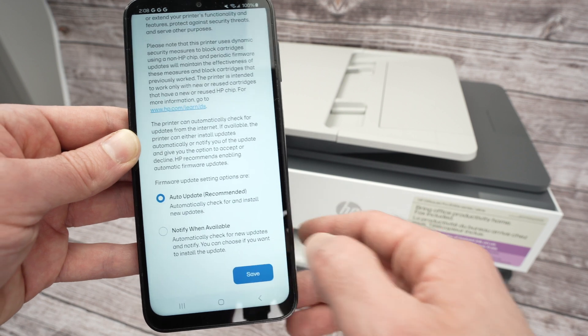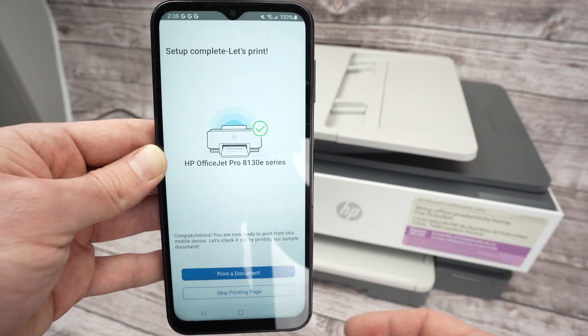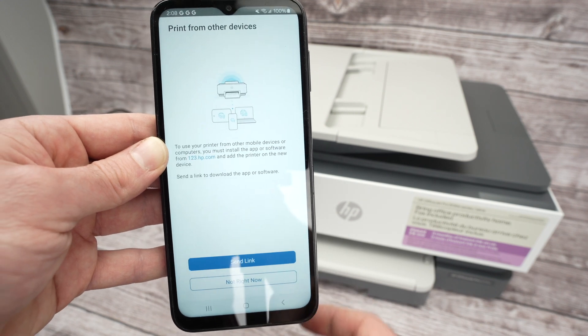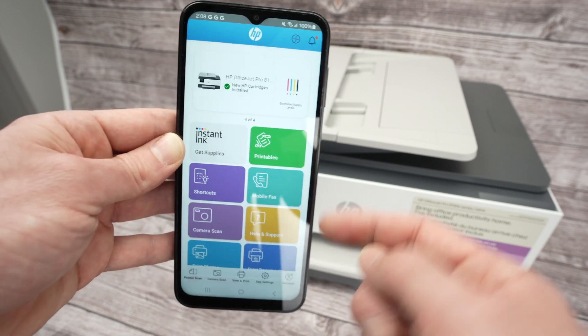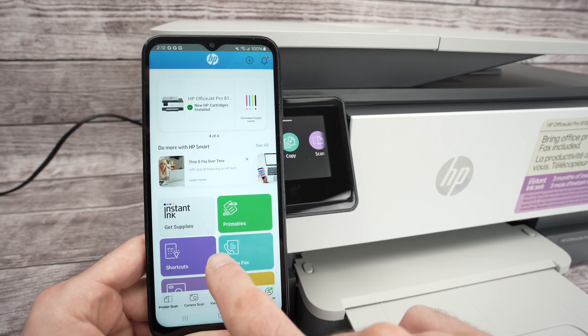Select Auto Update and click Save. You'll get a green checkmark telling you everything is done. Press Skip Printing Page — not right now — and you'll land on the main screen of the app.